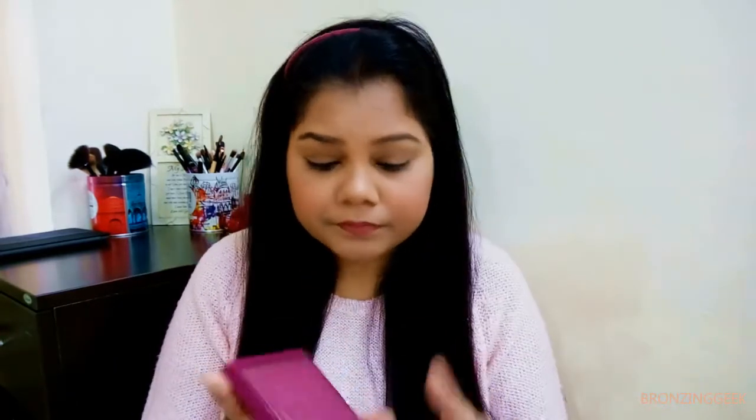I somewhat like the packaging also. This palette looks like this from inside and there will be an outer box also. I wanted to remove the palette from the box so it gets much easier for us, and all the shade names are written behind. I really like the detailed work they have done on the palette, and even the finish of the outer body is really nice. It's a little heavier than the 'Yes Please' one but you're getting much more product and you get a mirror, so that's a very good thing — earlier I had to carry a separate mirror.